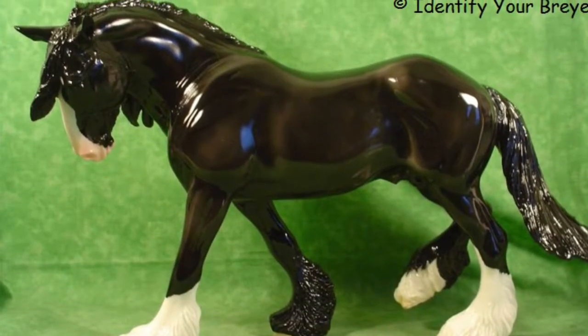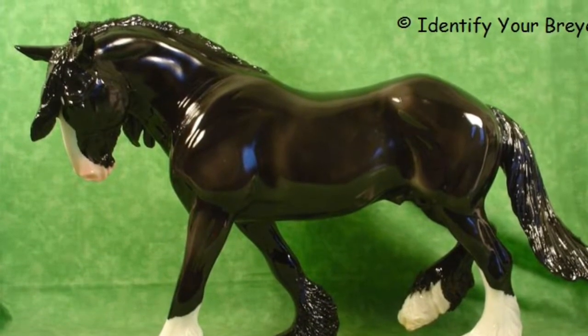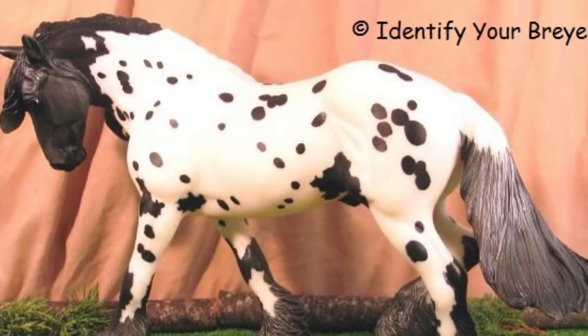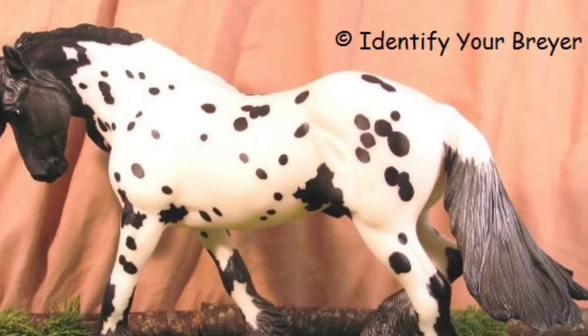X-Fally Oliver, 2008-2009, Glossier and Matt, 35 made. Treasure Hunt Winter, 2010 Prize Model Treasure Hunt.